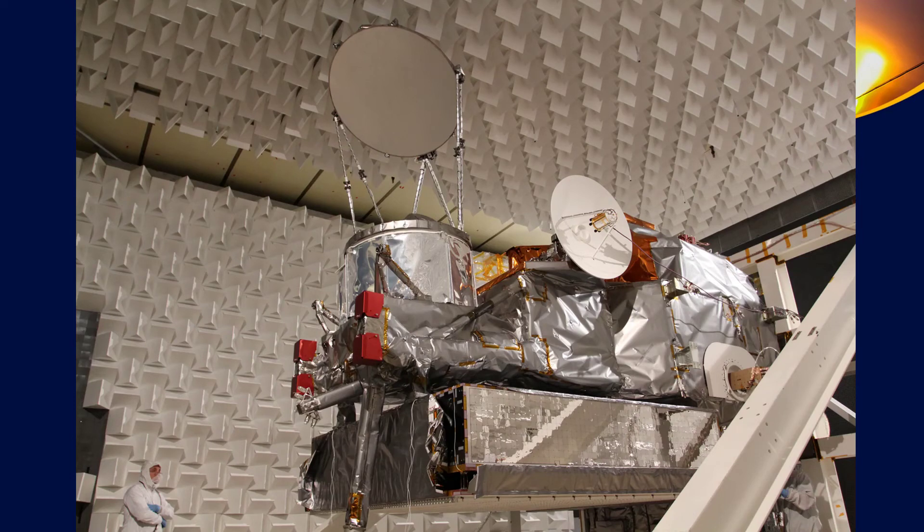EMI testing is especially important if you have a communication satellite, and less important for something that only has one-way communication. A student CubeSat might not go through EMI testing, but they will absolutely go through vibration testing, and they'll probably go through some kind of thermal vacuum testing as well, in addition to whatever kind of integration testing they have.